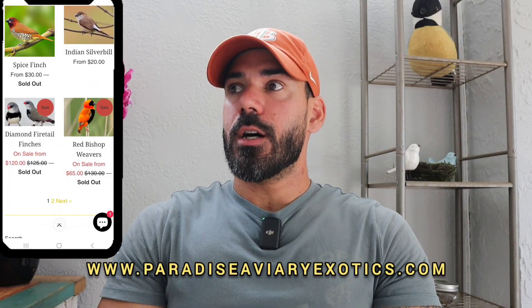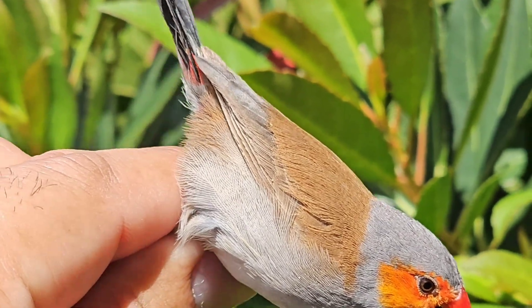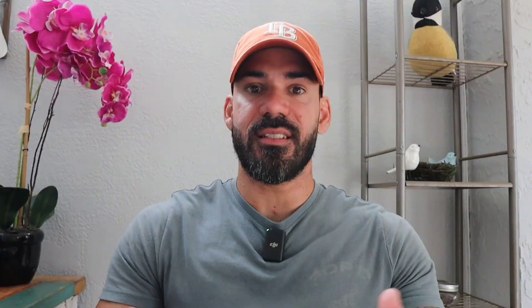I was packaging some birds. As many of you guys know, I ship birds. And as I was packaging the birds, I grabbed a pair of orange cheek waxbills and I'm like, man, how do people do it sometimes when they order from places that don't know how to sex these birds the correct way and they just grab two birds and send them. So I was like, make a video explaining how it is that you sex some of these monomorphic species.